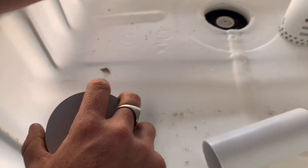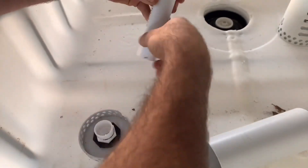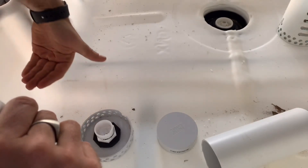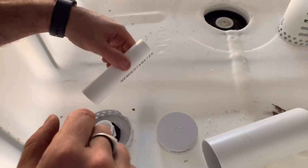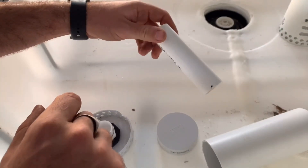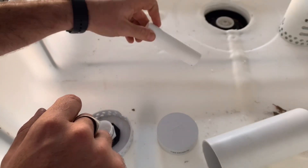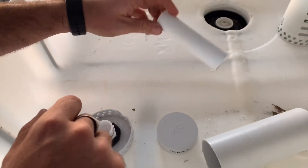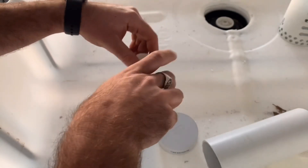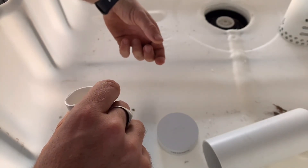Now for what's probably the most important part of the assembly: the standpipe. Each standpipe will be a different length — it depends on how high you want the water to rise, because this is what determines the water level. I've cut mine just as an example but I'll be adjusting it once I get all of the grow bed media in. I'll be lengthening or shortening it depending on how high the pebbles come up.